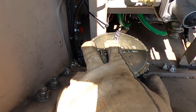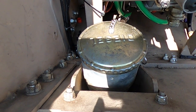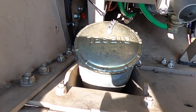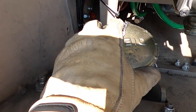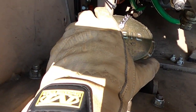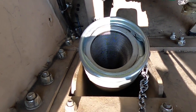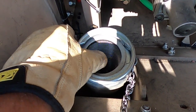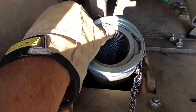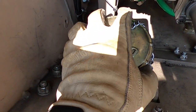Procedure 3: Check fuel filler cap to ensure it seals properly and is not missing or damaged. Equipment not ready/available if cap is missing or damaged. Procedure 4: Check for missing, damaged, or clogged fuel filler cap filter. Equipment not ready/available if filter is missing or damaged.